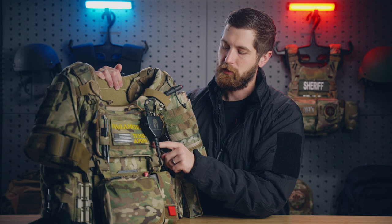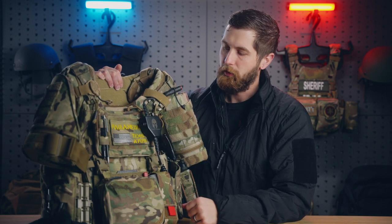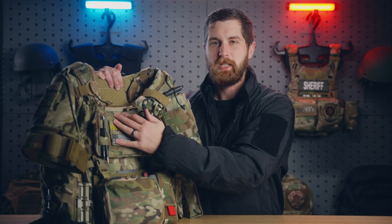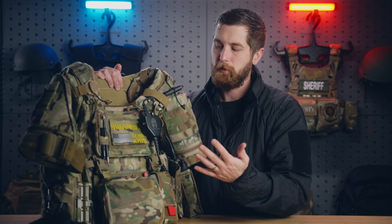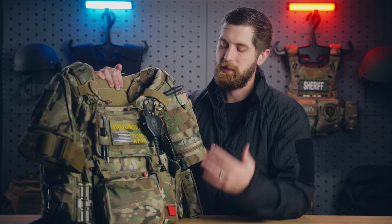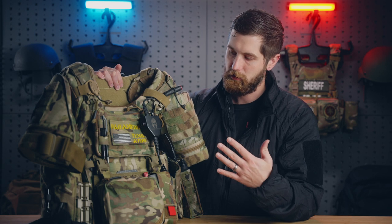The only thing I don't care for is the securing mechanism. For the admin pocket, I believe this is Blue Force Gear — there's a bunch of them on the market. This just seemed like the most minimalist, easiest to access, and it doesn't stick out super far, which is important to me.